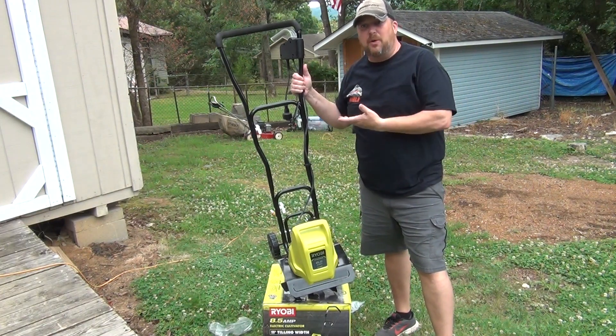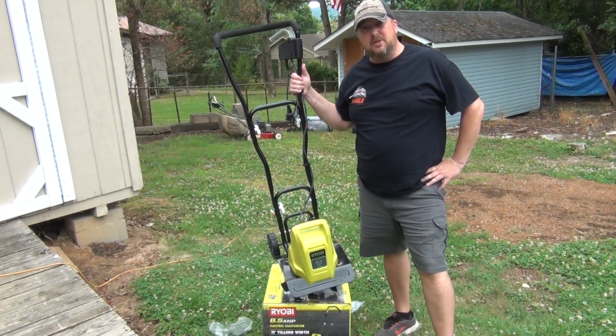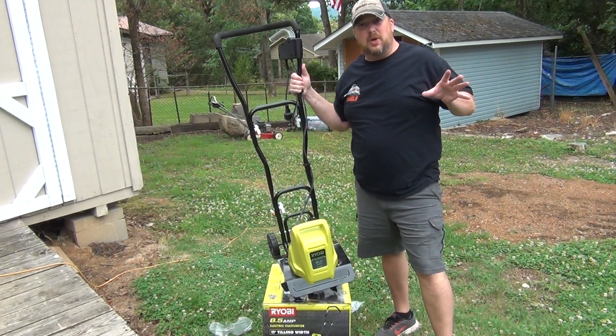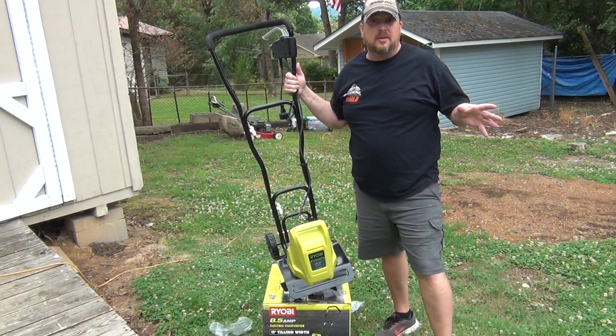Hey, welcome back. Van here. In this video, we're going to be putting this Ryobi tiller together, this little cultivator. We're going to be putting it together and using it to get ready to put some monkey grass in the ground. Hello there, I'm Ben with Who's Your Back Outdoors, and you're watching Van's World.